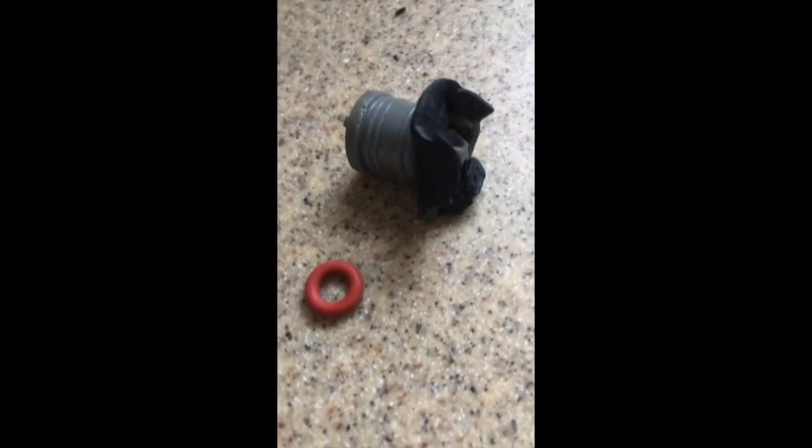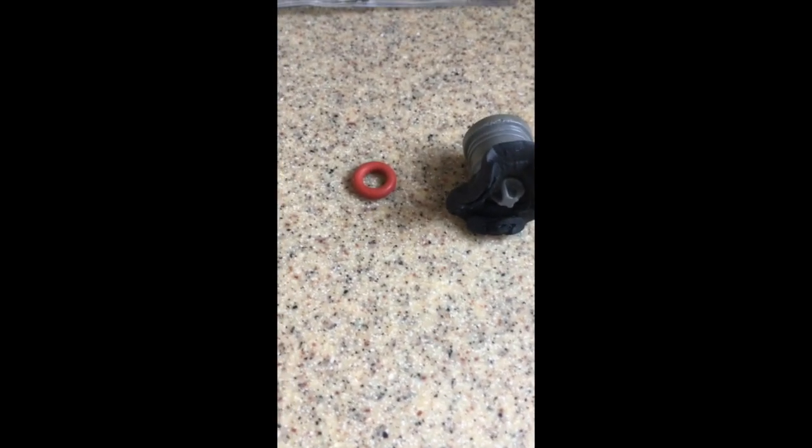This is what the valve looked like when I took it out. That black gasket was on there — obviously it's leaking. And I just replaced it with that little rubber seat.